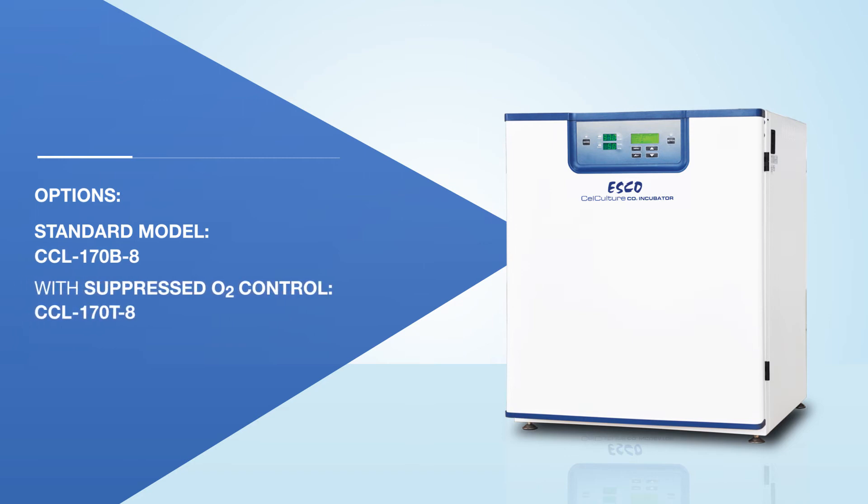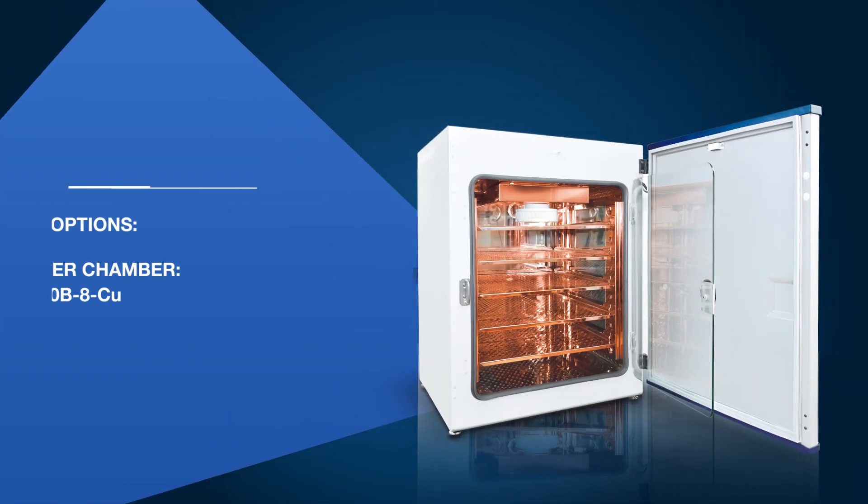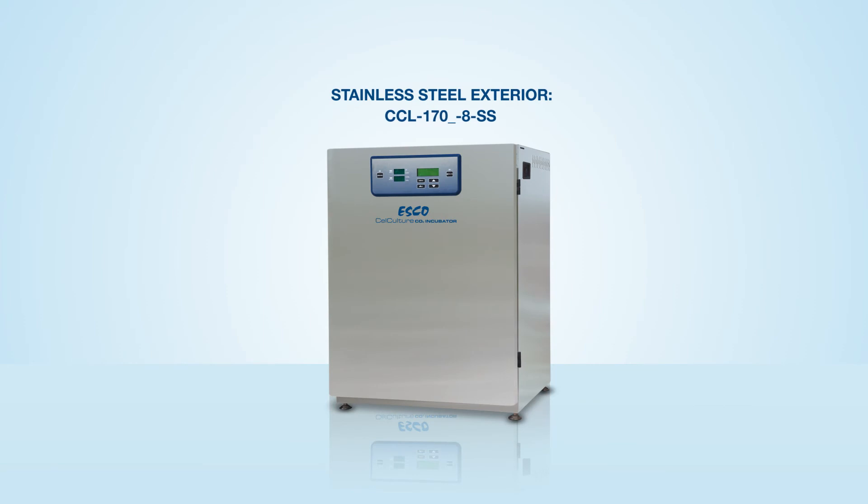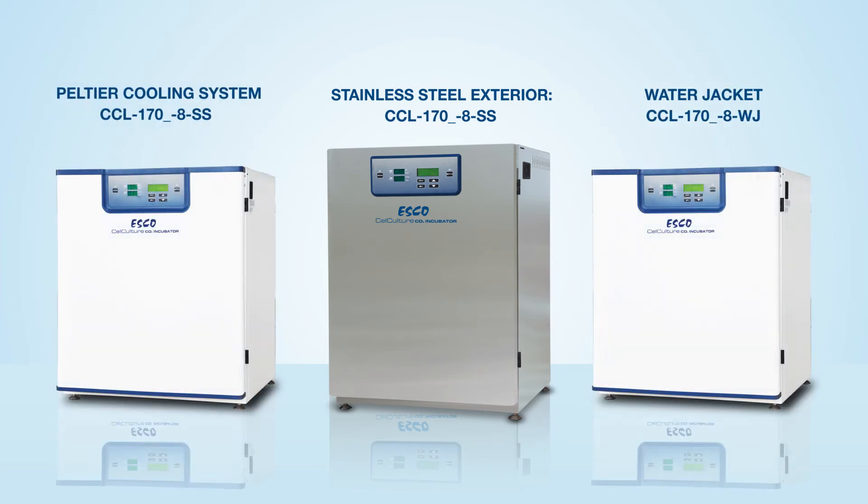You can have the standard CO2 incubator with a suppressed oxygen system model, or have it made with copper interior chambers. It can also come with stainless steel exterior surfaces, with a Peltier cooling system, or with a water jacket.